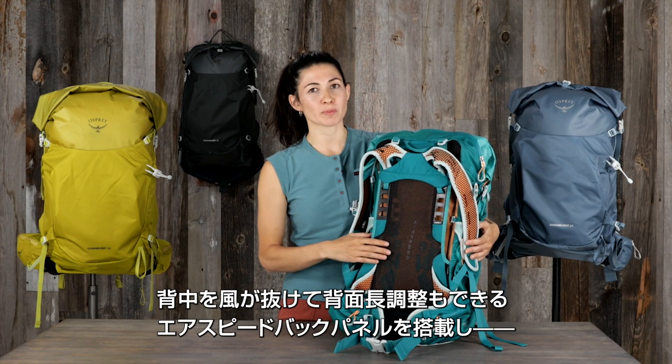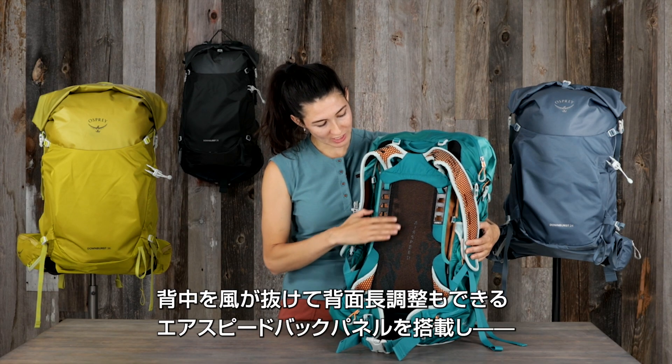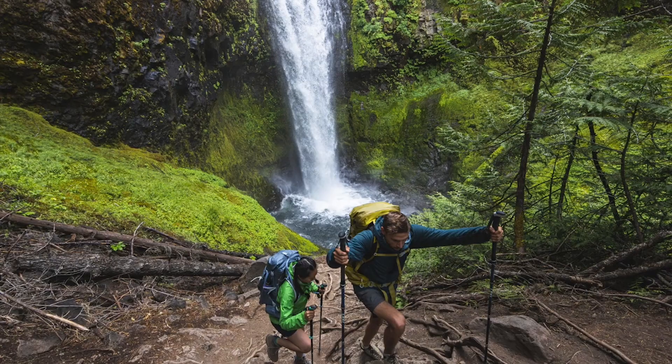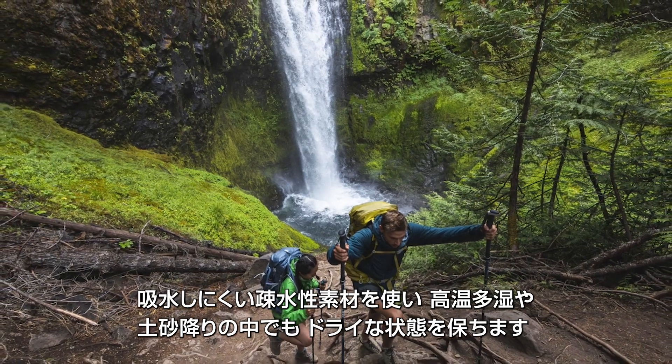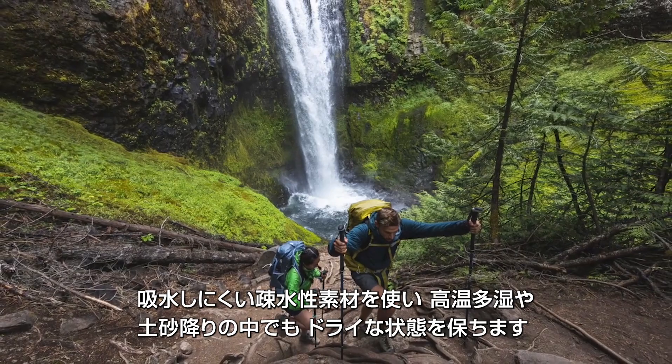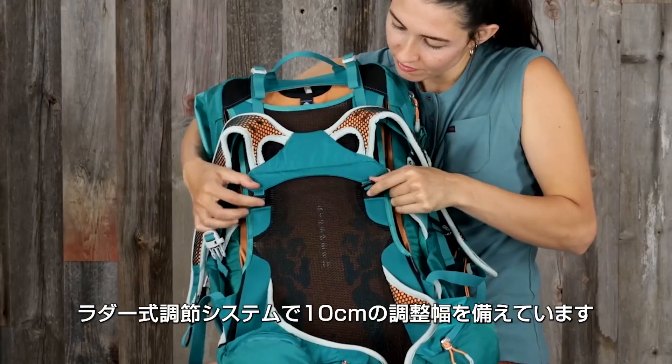These packs have Osprey's reliable suspension system with an adjustable airspeed back panel that provides fit, comfort, and ventilation. With hydrophobic materials, it's designed to dry out quickly whether you're hiking in heat and humidity or through an all-out downpour.